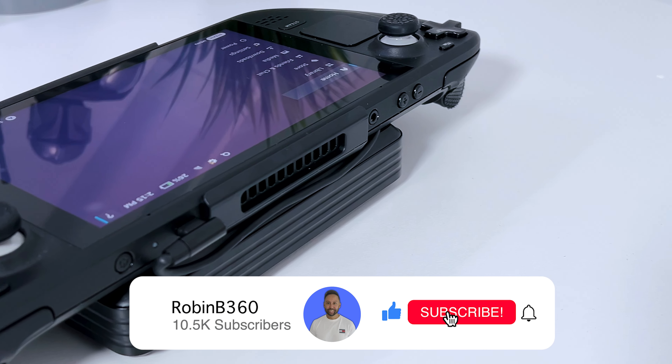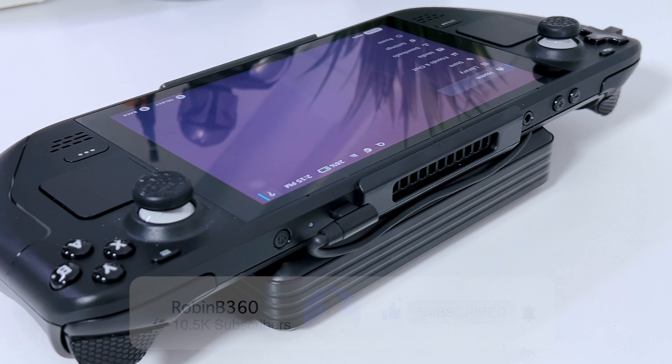I will help you with that question, and if you want to help me out, subscribe to the channel. It's ROM B360.